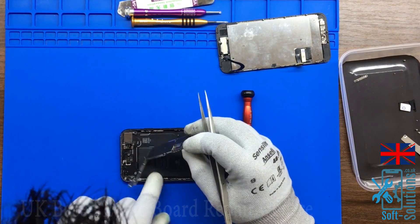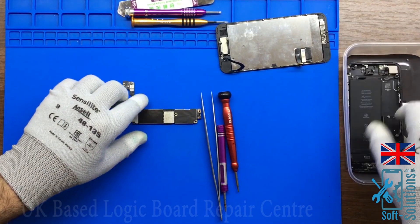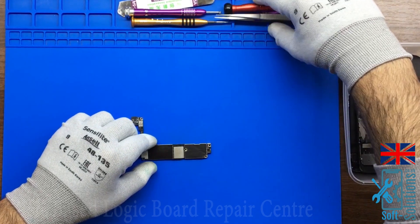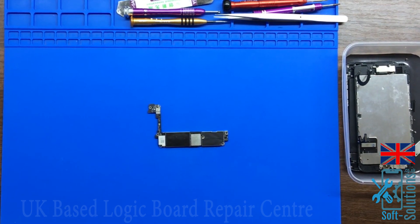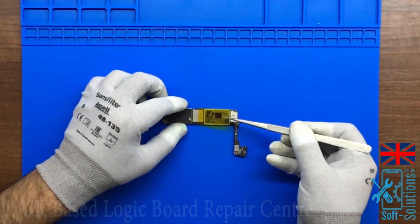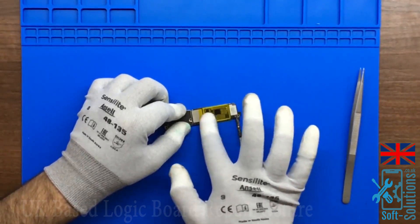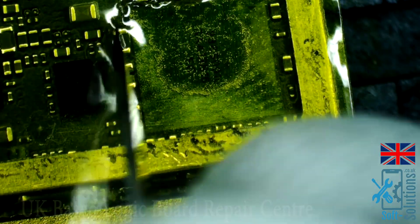Our motherboard is out of the housing. The next step is to remove the PMU shield and cover the area with Kapton tape. The reason we cover the area is because we don't want to overheat the motherboard — if you do, you'll end up reboiling the BBPMU, which is on the other side of the motherboard.